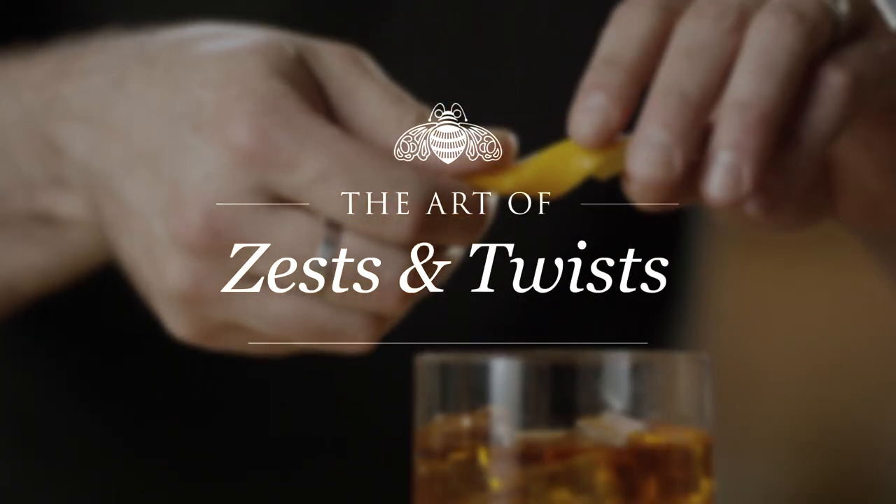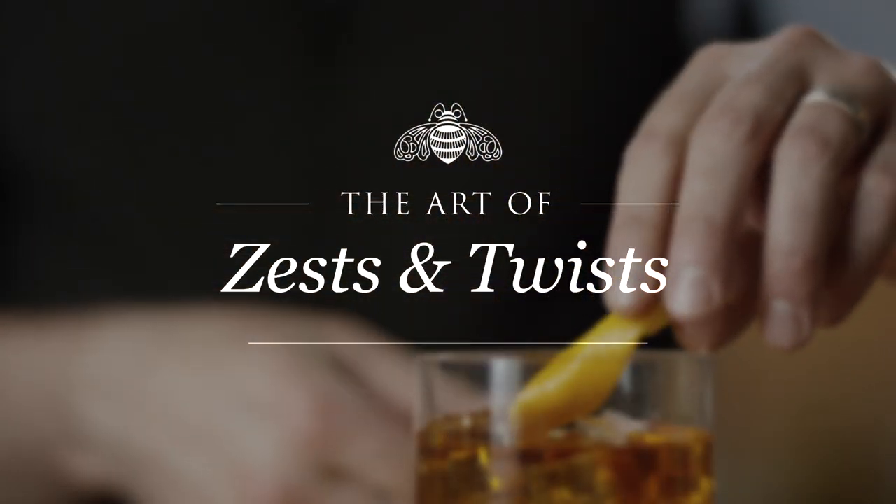Zest and twist serve two functions: to aromatize the cocktail and also to beautify it.